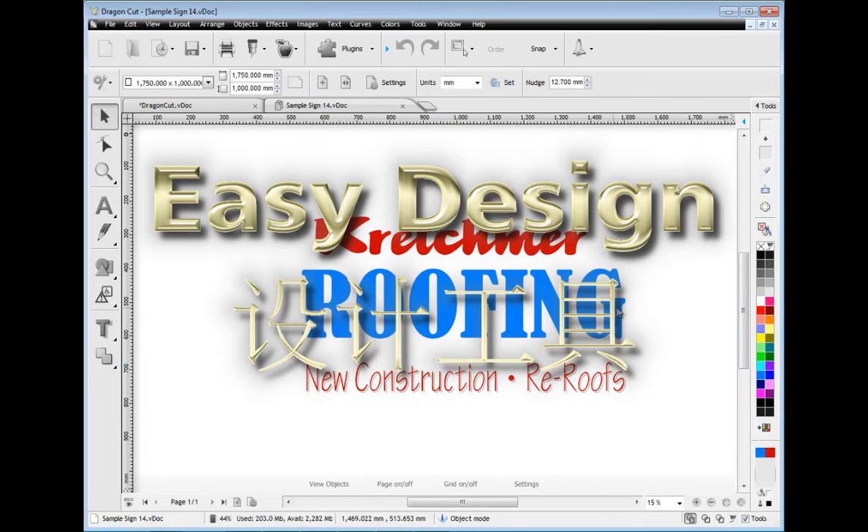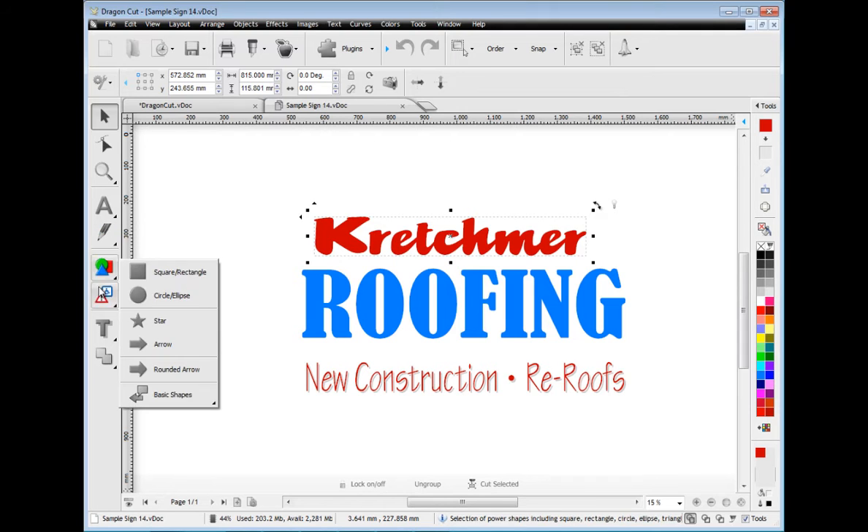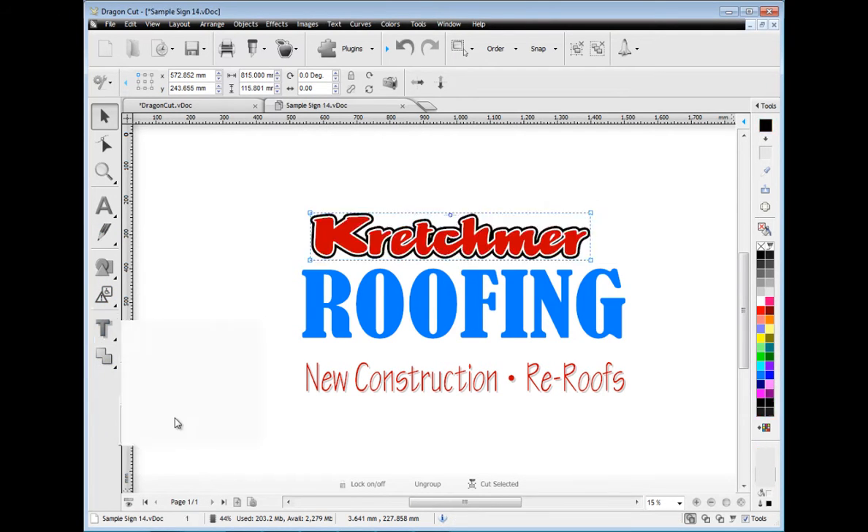First let me show you how easy it is to use. Dragon Cut comes with great design tools including text, curves, shapes, clip art and logos, and vector effects along with welding tools.